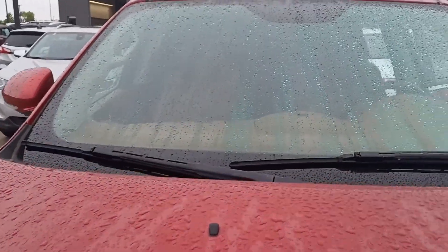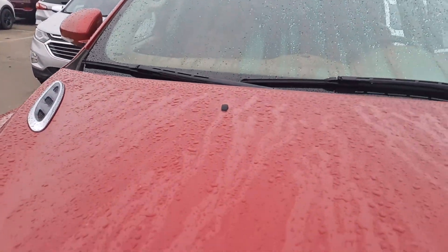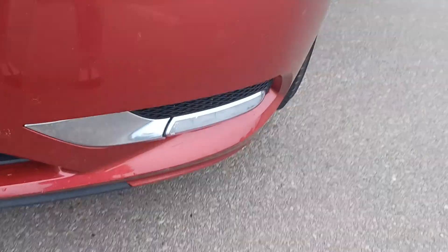As you can see, there's no cracks in the windshield, no rock chips. The front looks really in good condition as well, and the front bumper looks really good.